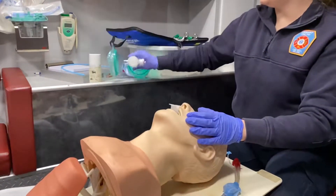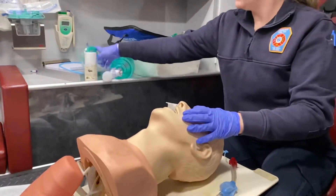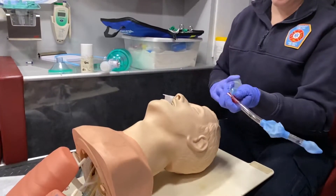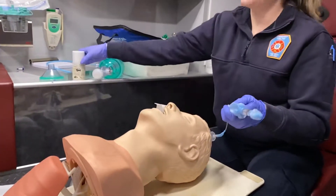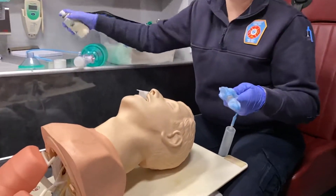I'm going to look at my equipment and pass off my BVM to my partner. We want to pull out and make sure we have the right King Airway, confirm our balloon is patent and there are no leaks, make sure our syringe can attach, and we do want to lube the distal tip of this device so it goes in easier.